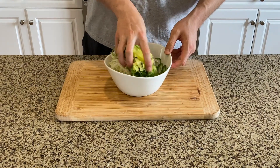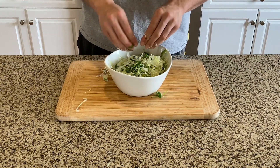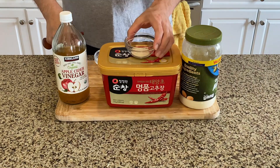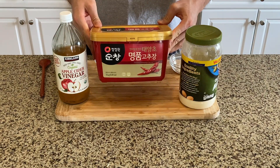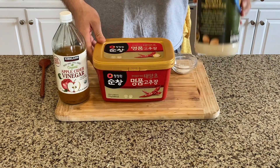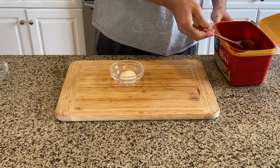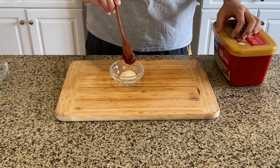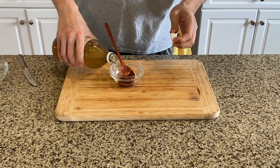Set that aside as well — it is time to make the spicy sauce for the tacos. Here comes a condiment that every Korean has in their kitchen: gochujang. It is Korean chili paste, easily found in any Korean markets, very inexpensive, and the good thing about it is it lasts forever. If you don't have one, you can use sriracha. However, I highly recommend getting one because we'll be using it from time to time.